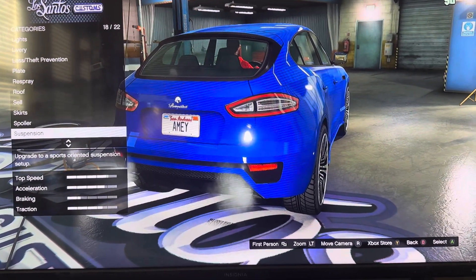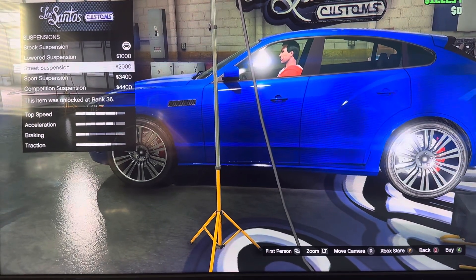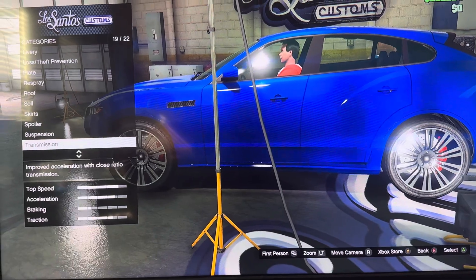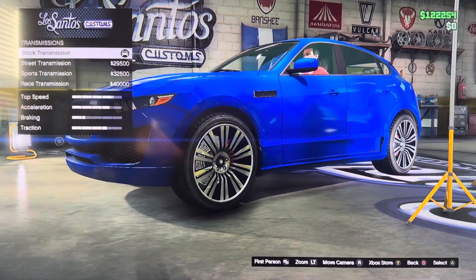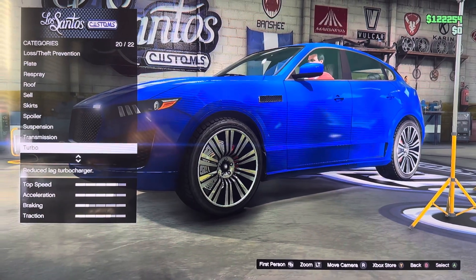We got suspension: stock suspension, normal suspension, street suspension, sports suspension, competition suspension. We got transmission: stock, street, sports transmission. We got turbo.